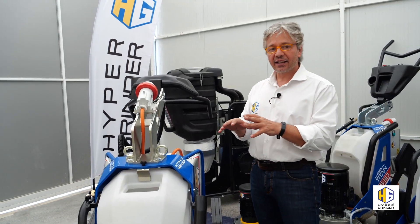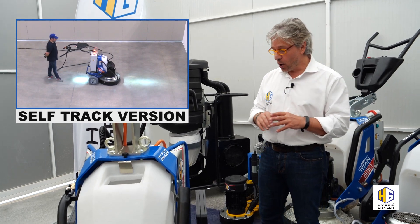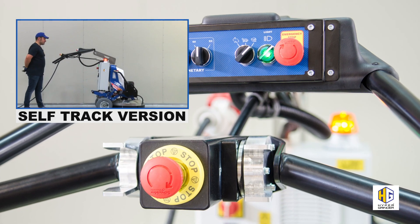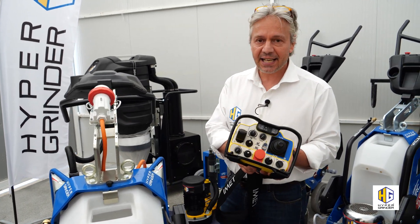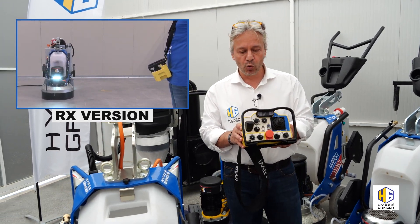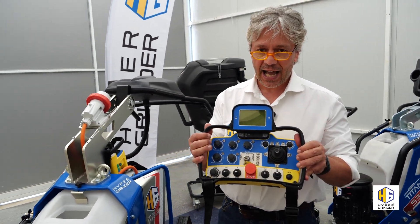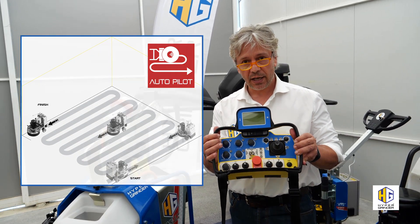Apart from the standard walk-behind version, we also have the 750 ST self-track — no need to push, thanks to two independent motors on rear wheels with separate inverters and a practical, user-friendly controller on the handle. We also have two versions both radio controlled: the SX and RX versions. The RX has batteries on board for independent movement, unlike the SX version. And finally, we have the superlative HRC 750 autopilot, with the possibility to program the work area in automatic modality to improve production and performance.